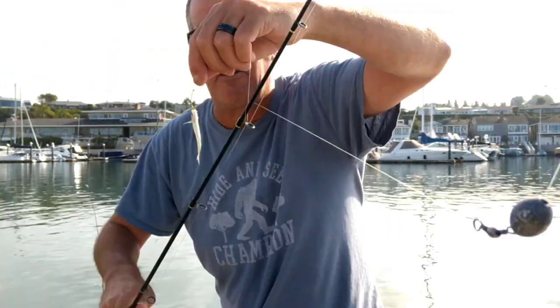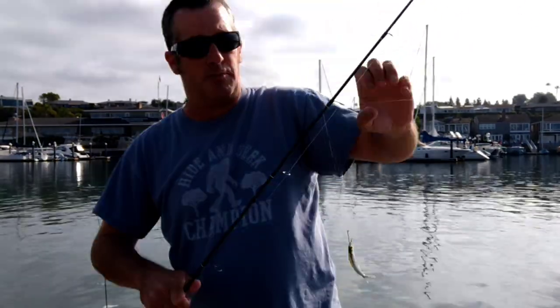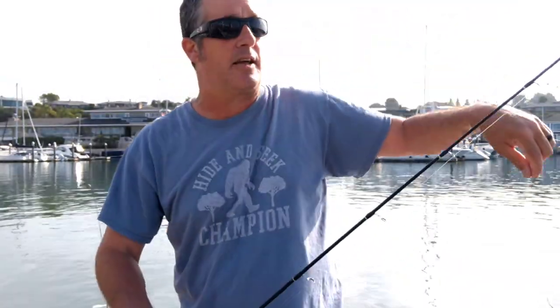I'm hooking them right through the lips — you can kind of see that right there. This is actually a pretty good size bait. I like this because everything will eat them. Anyway, we're going to give this a shot today, so stay tuned.